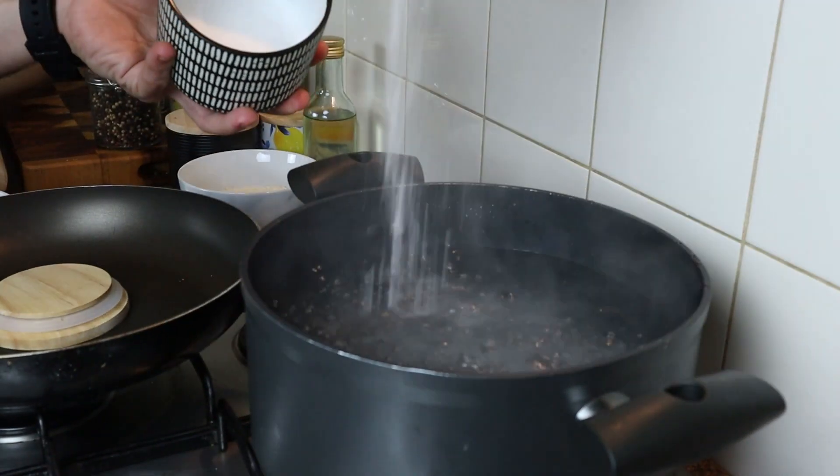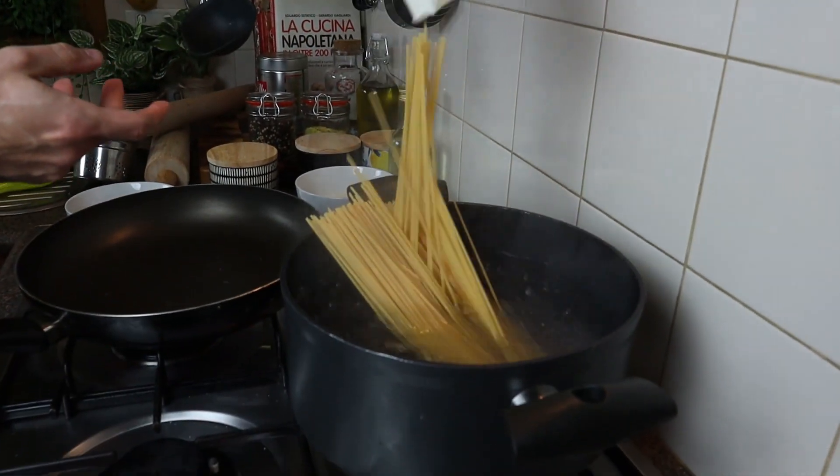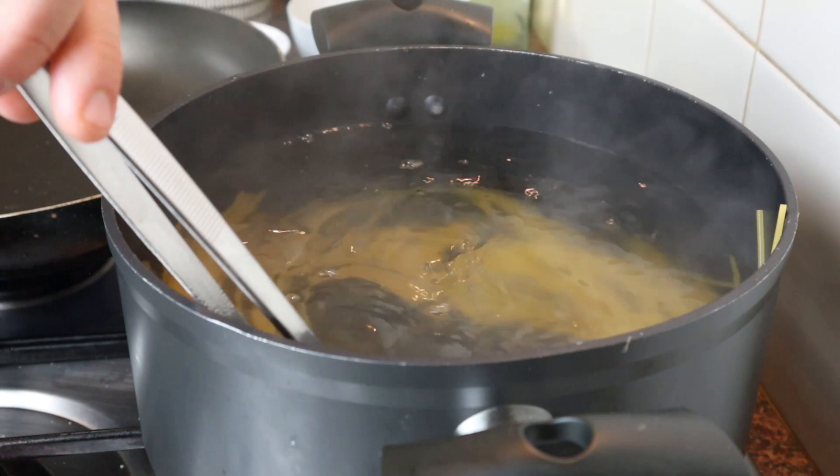Add the salt in your boiling water, spaghetti in, stir the pasta straight away, otherwise it's gonna stick.